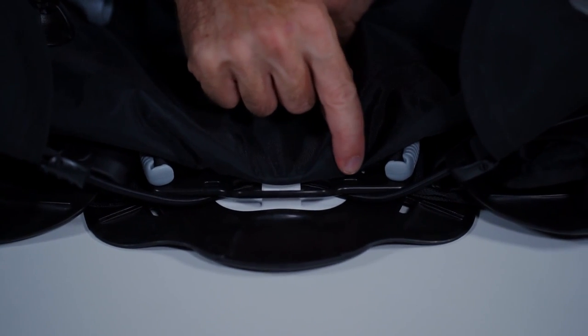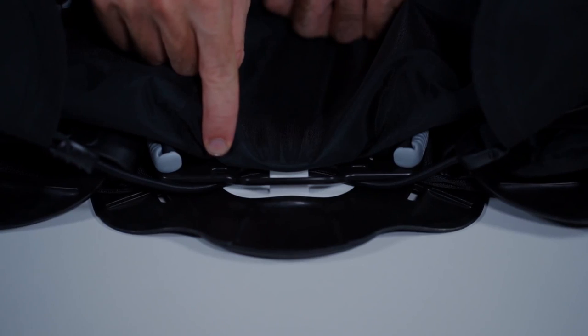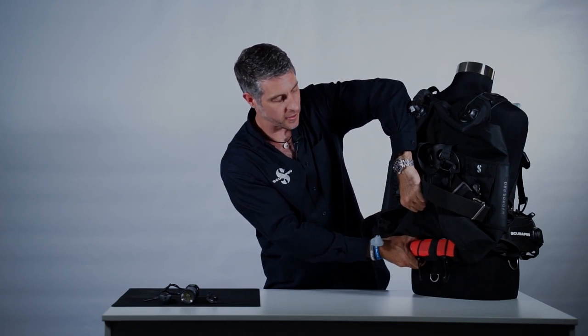If you prefer a more streamlined approach, Hydros Pro also has special mounting points at the back where you can put your surface marker buoy. Whenever you need it, grab and pull.